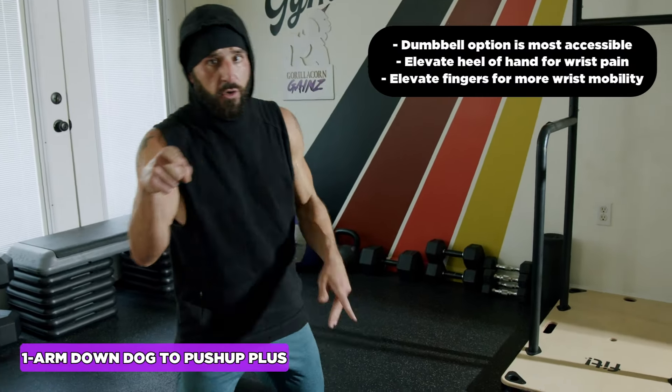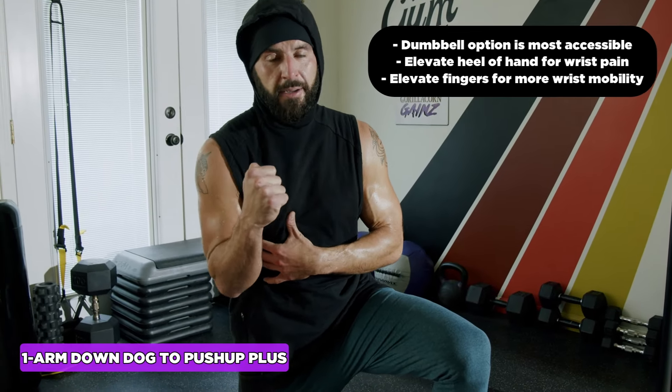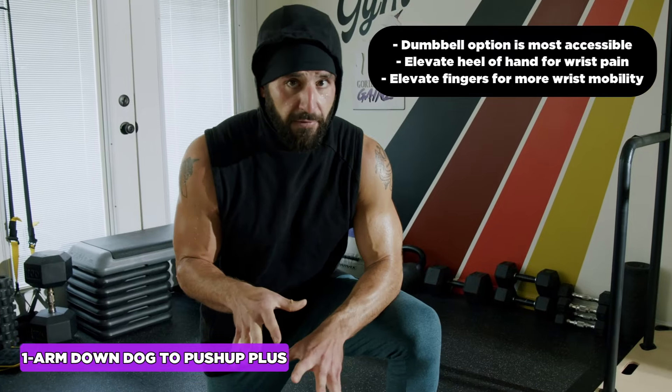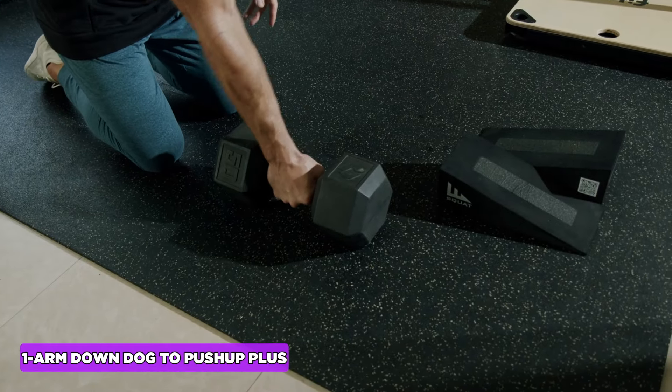If you want to be able to do a single-arm push-up, this is where it starts. If the serratus isn't strong and moving properly, you'll end up moving too much at the elbow and you're going to get shoulder pain. Here are some modifications: you can use a push-up handle, a parallette, or a dumbbell.